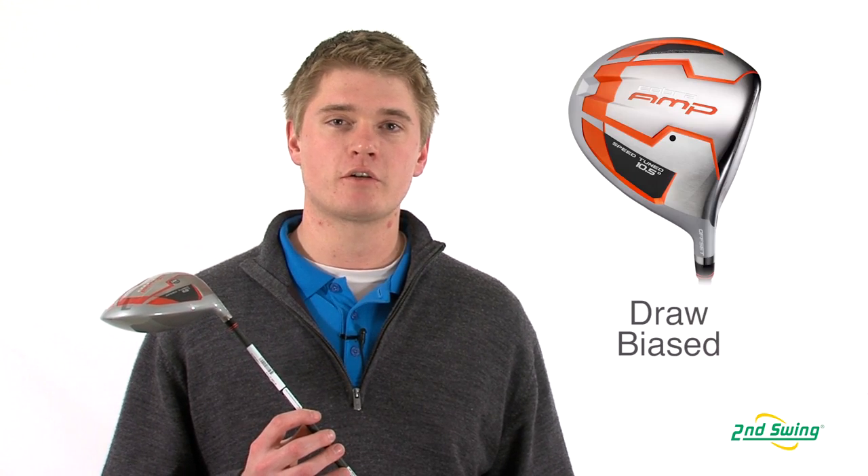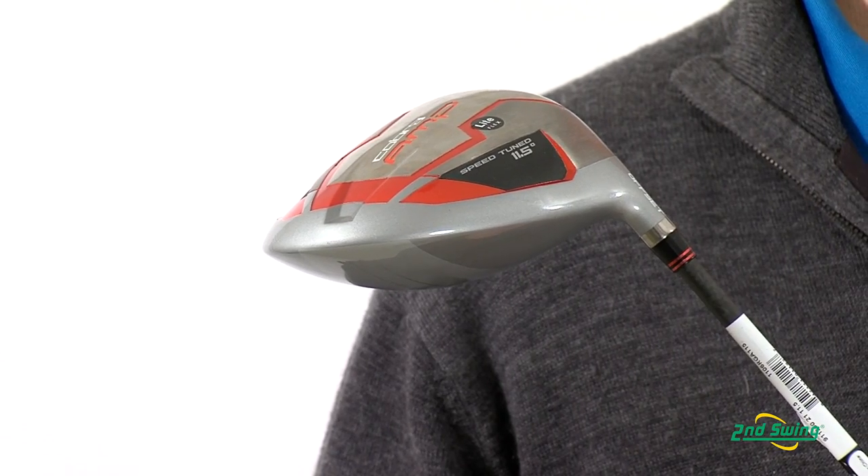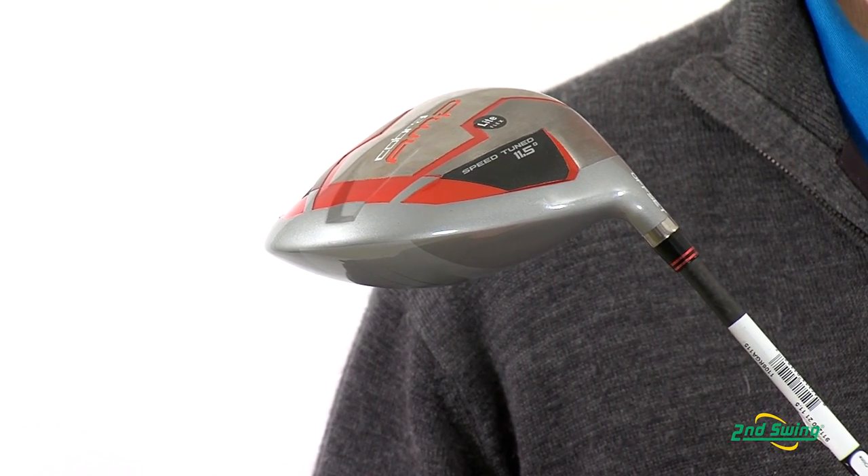Jason Henning with Second Swing here today to talk to you about the Cobra Amp Offset Driver. The offset driver has a center of gravity that's located closer to the heel, which promotes a draw bias and makes it easier to hit a straighter drive.